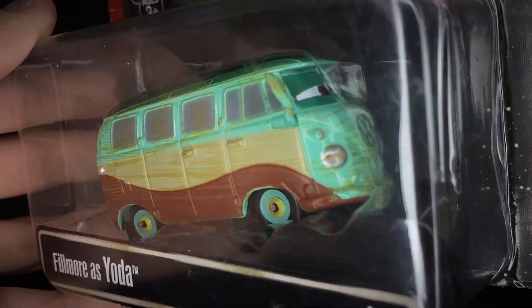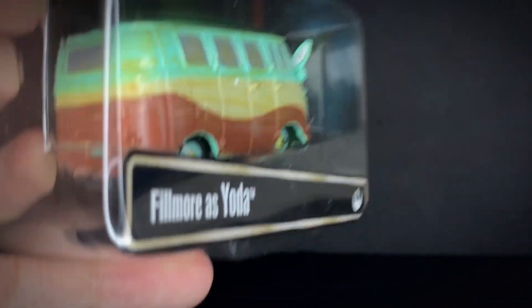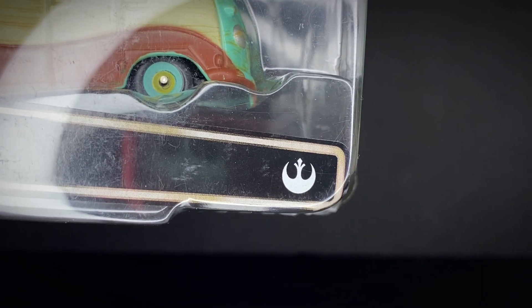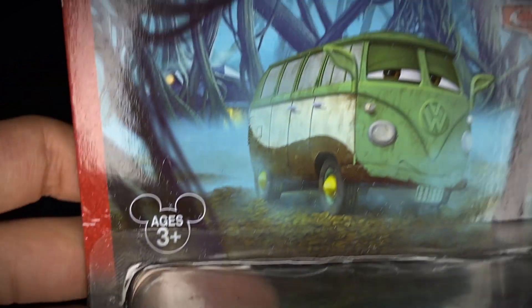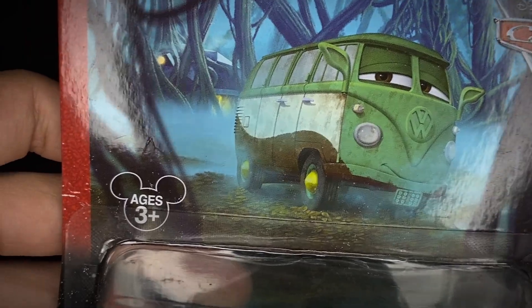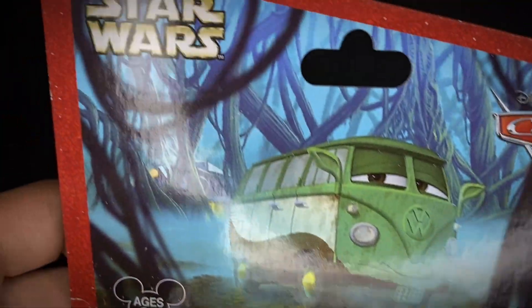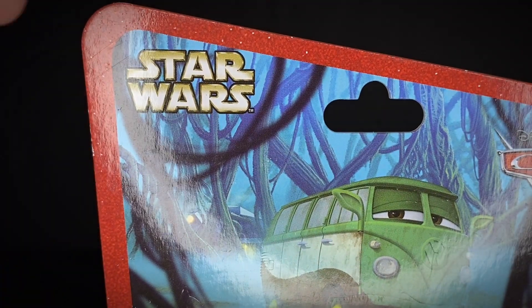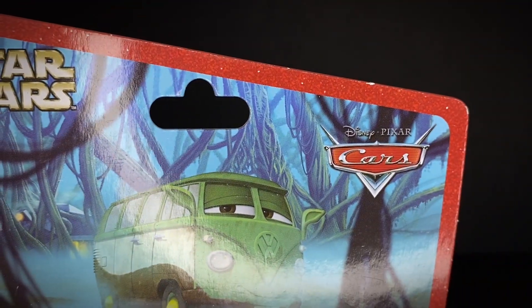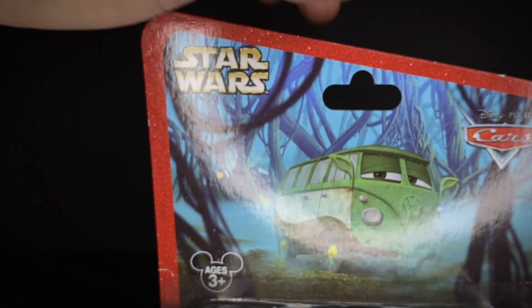Very nice looking diecast. You can see the same little sticker on the plastic piece — got the little Republic logo on the bottom there. Ages three and up, and the little Mickey ears. Very nice artwork display of Fillmore as Yoda on Dagobah. I love that artwork — it looks so cool. It's got the Star Wars logo in the top left corner, the Cars logo, and a really classic packaging look with a red-to-black star fade.